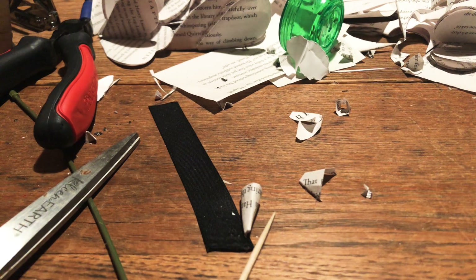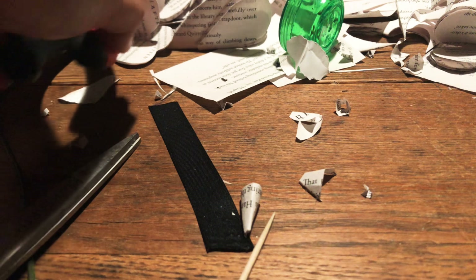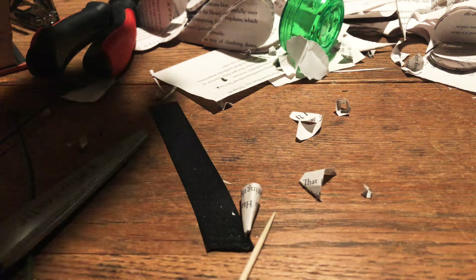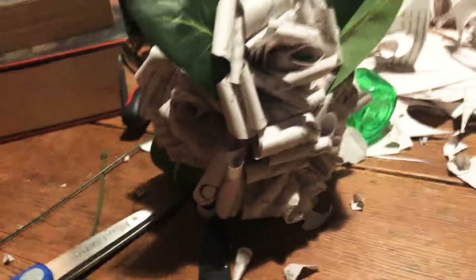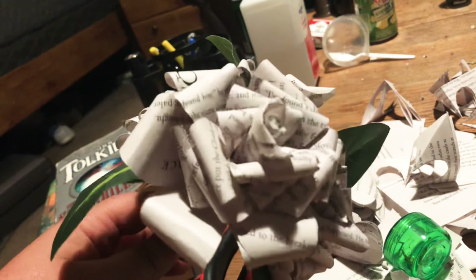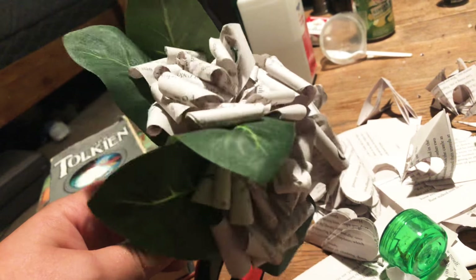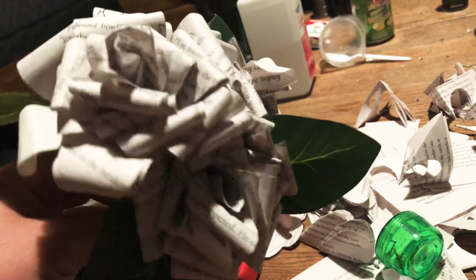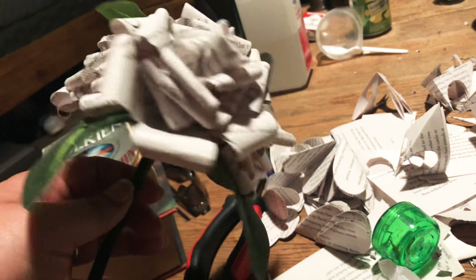I've had a couple people ask me on Reddit and on a forum, so I want to show you how to make these little paper flowers. These are my examples. I'm using the first Harry Potter book - all pages from the first book. I've made five of these little bouquets so far, four flowers a piece. I'm doing these for my wedding so they look a certain way, but they look pretty good.